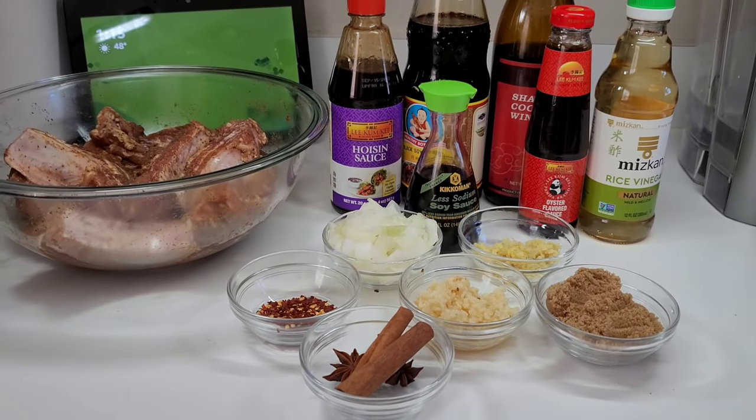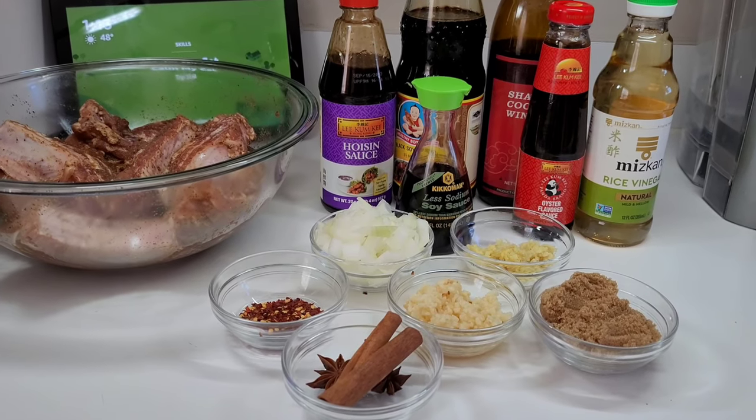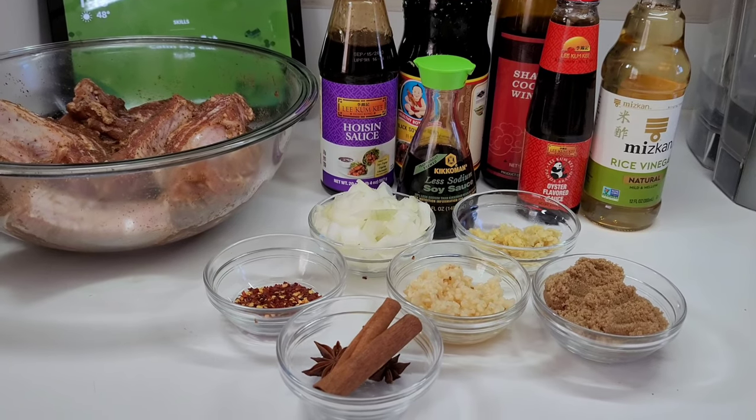Hi guys and welcome back to my channel. Today I will be sharing a recipe for Chinese style sticky pork ribs. To get started, here are the ingredients I will be using.